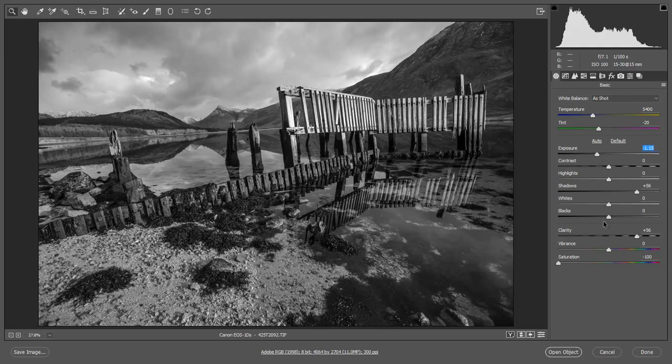It's interesting that we tend to think of shadows and blacks — the sliders look much the same but they do control different areas. So sometimes you can increase the shadows but still drop the blacks down. I'm looking at the histogram at the top of the screen, just watching that little hint of red coming in. The foreground is rather unbalanced — we've got the dark area on the right and the light area on the left. I'm certainly going to darken down the light area on the left.